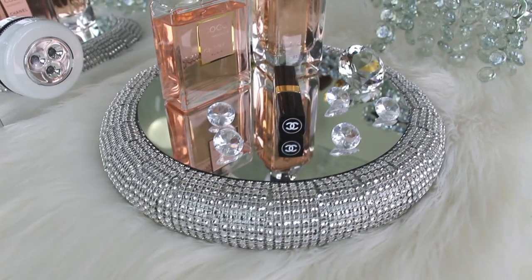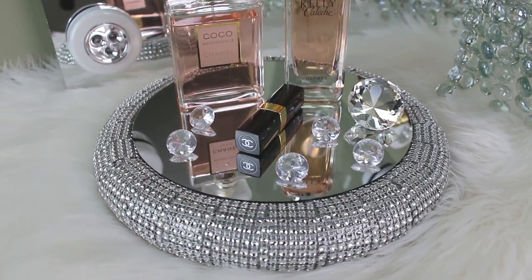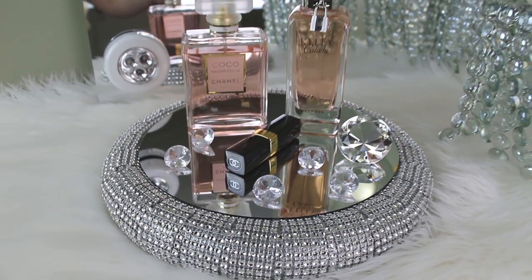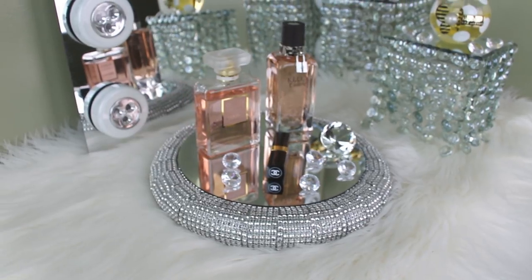Hey guys, it's Story and welcome! So today's video is going to be another Dollar Tree DIY home decor project. I'm going to be making a blingy perfume or vanity tray. So here's your sneak peek of what you guys are going to see. And let's just go ahead and get started!